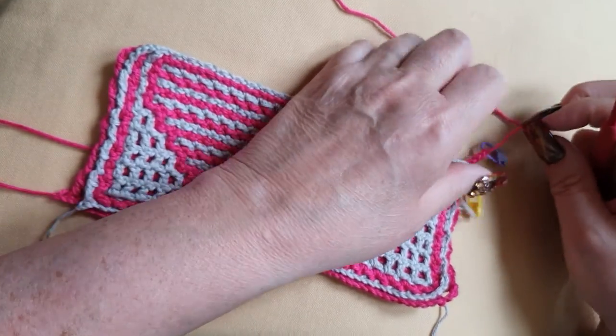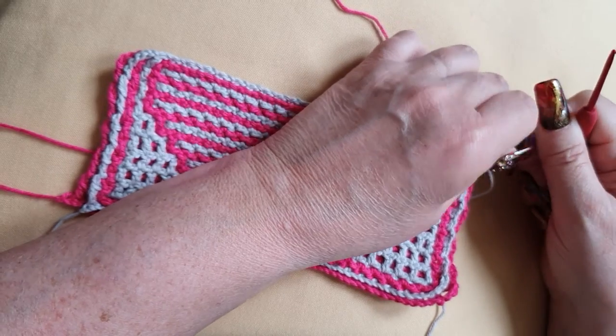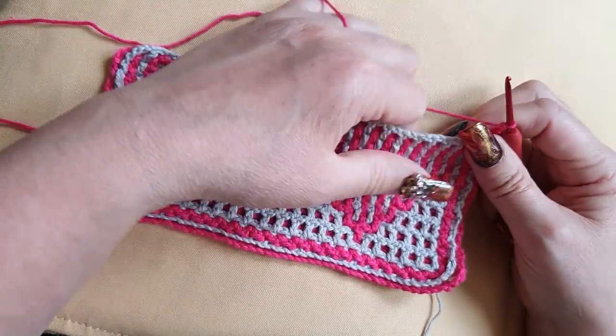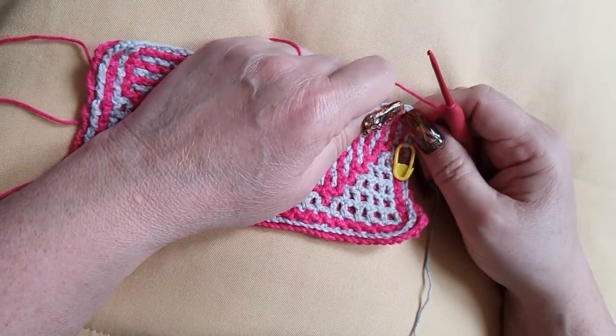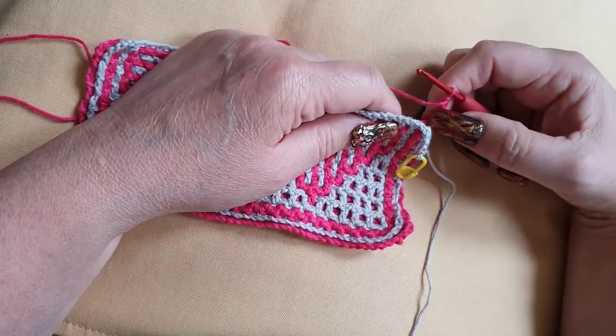Welcome back. I'm going to start Row 11A. 11A is with the main color — your darker color, in this case mine is pink. And it says accent color in the front. Let's look at the first color in the front. We're working at front of work. We make the side stitch, already done.